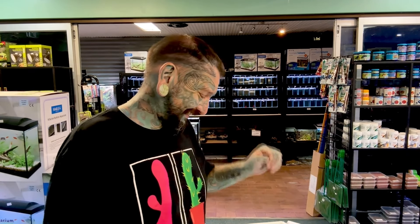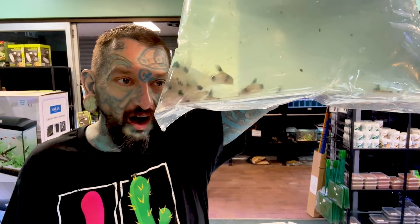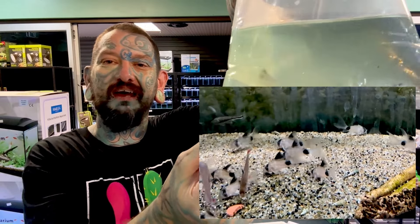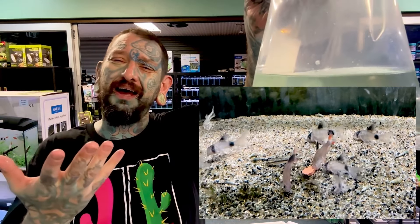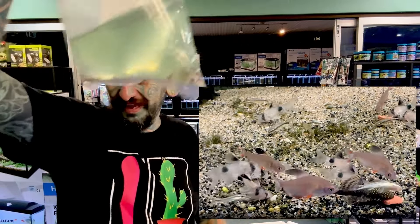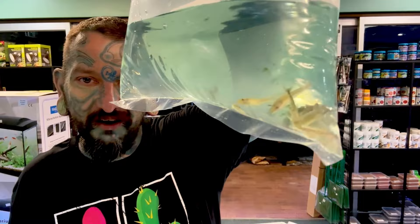Congratulations, we are at box number three! Oh, are they longfin? We got longfin pandas! They're a really really nice Corydoras catfish from South America. Stay small - these get about four to four and a half centimeters. Panda pattern with big flowing longfins. You should get these, they're pretty cool. Panda Corydoras longfin pandas, and more guppies.